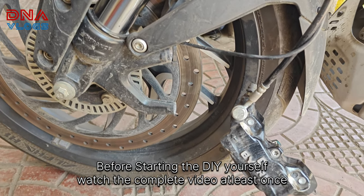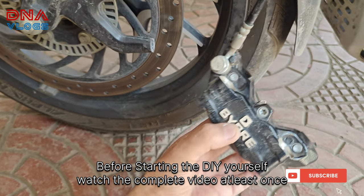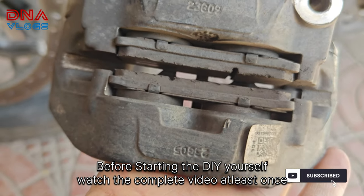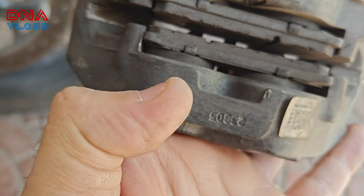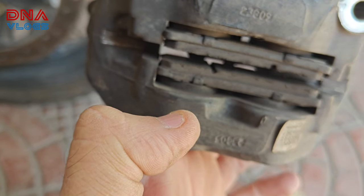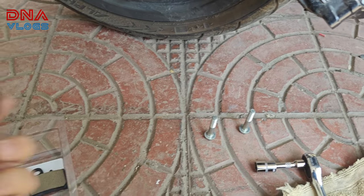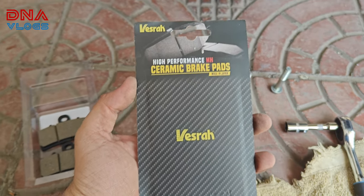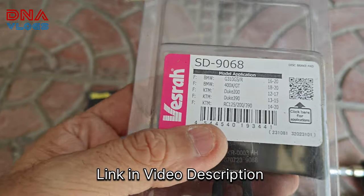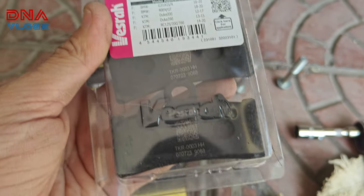Welcome back to the channel. Today we're doing a quick video on the Dominar brake pad change. These are the stock brake pads — still good in terms of quantity, but there's less bite. My friend wanted more bite, so he purchased these ceramic brake pads from Versa, model number SD9068, which are quite famous and people are happy with.